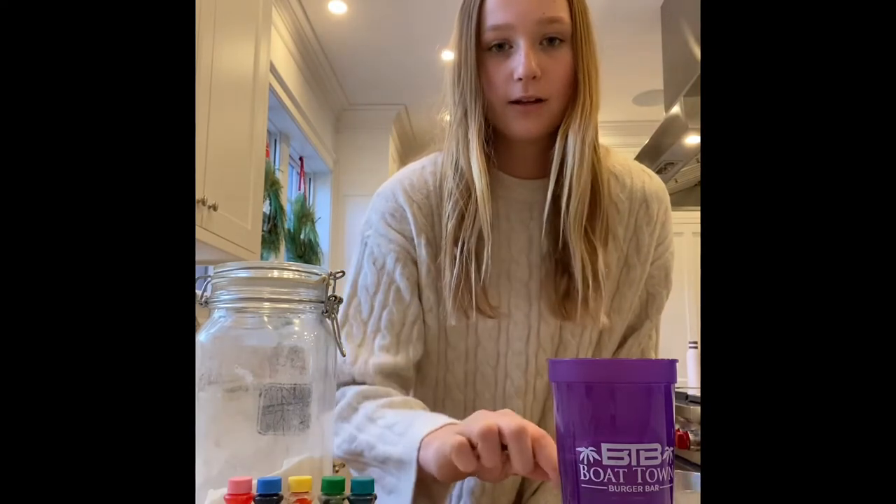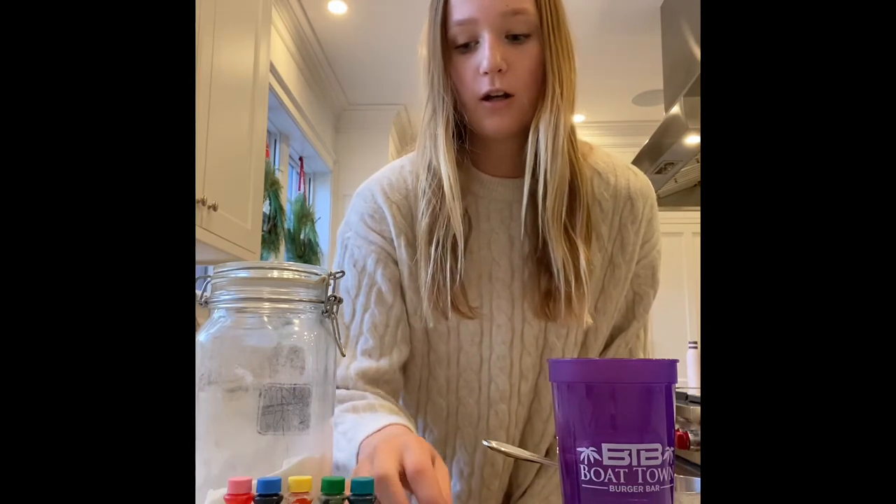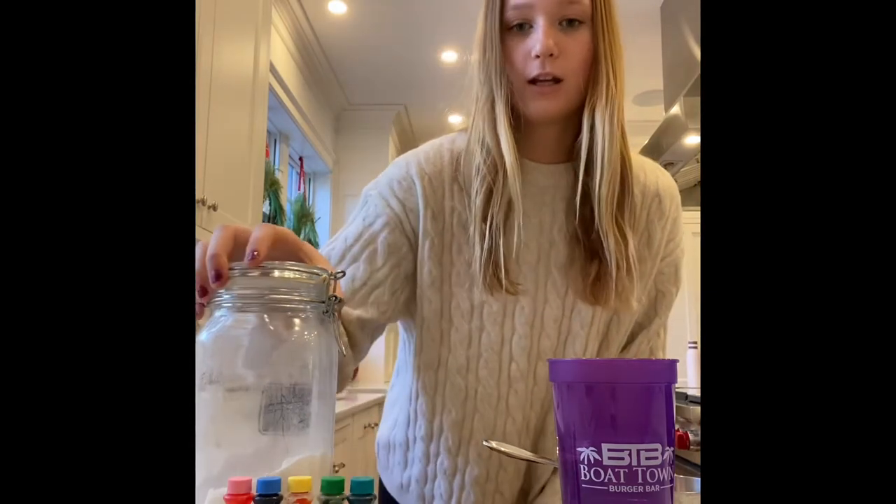What you'll need to make your sugar cubes is one cup, a cup of water, one teaspoon, one fork, food coloring, and sugar.